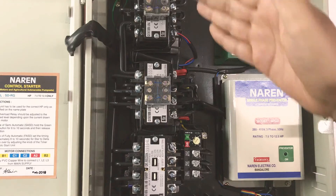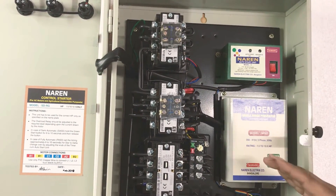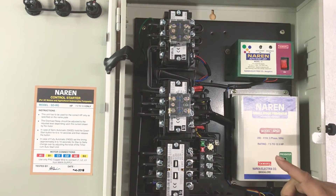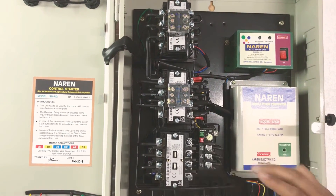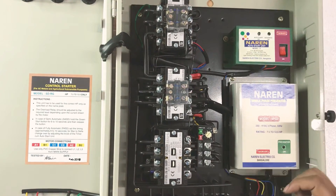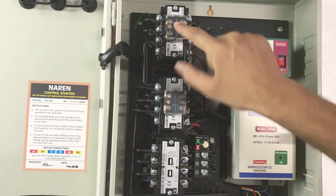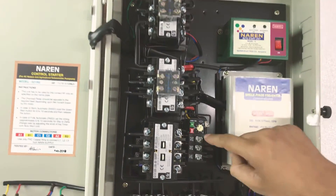You can use the BCH 4-pole contactor. For 12.5 HP you can use 16A, and for the star contactor 16A and delta contactor. For 20 HP, all three are 25A. You can use the auxiliary node with an add-on block, BCH make. You can use the L&T Thermal Overload Relay.